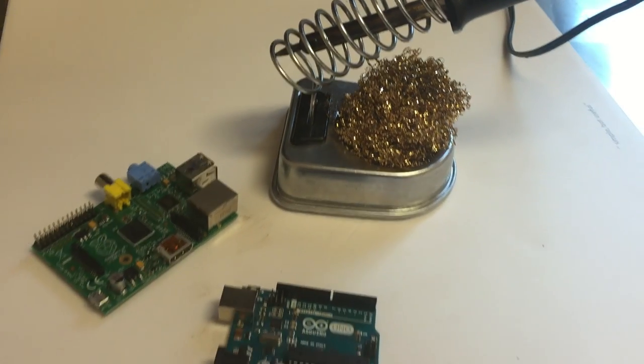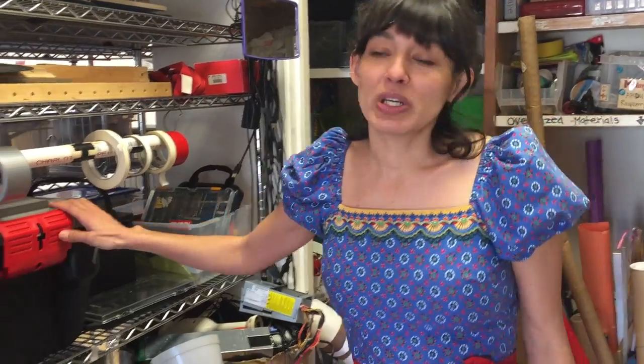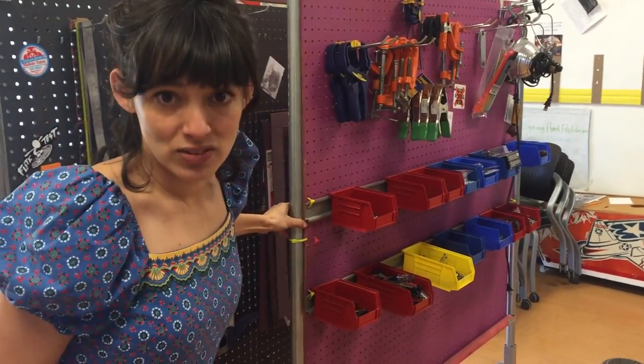Level 3 being the most difficult to use or the most dangerous, and level 1 being open access to anyone, no particular training needed. Level 2 would be stuff like a multimeter or digital calipers. We also display connectors as much as possible and adhesives out.